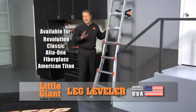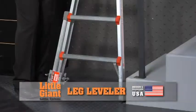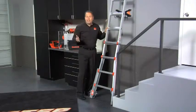Unless the property that you're working on is absolutely perfectly flat, you're going to love the accessory I'm going to show you next. It's called the leg leveler. It has an 18-inch drop that allows you to adjust on either side of the ladder, whether it's in extension ladder mode or step ladder mode.